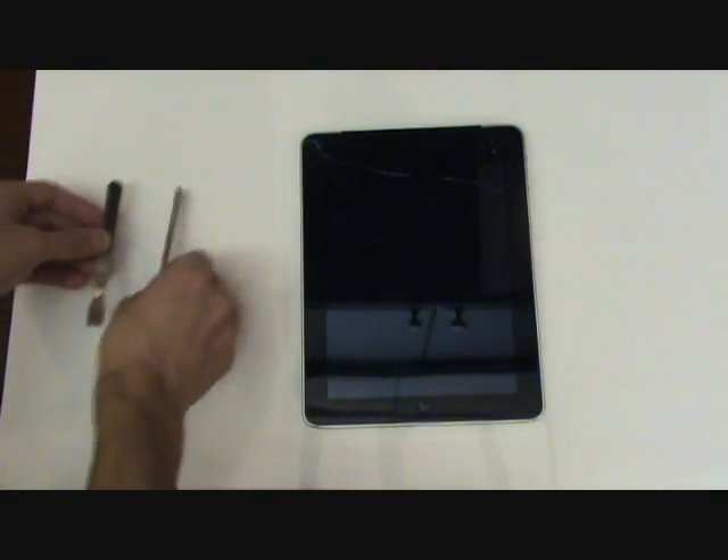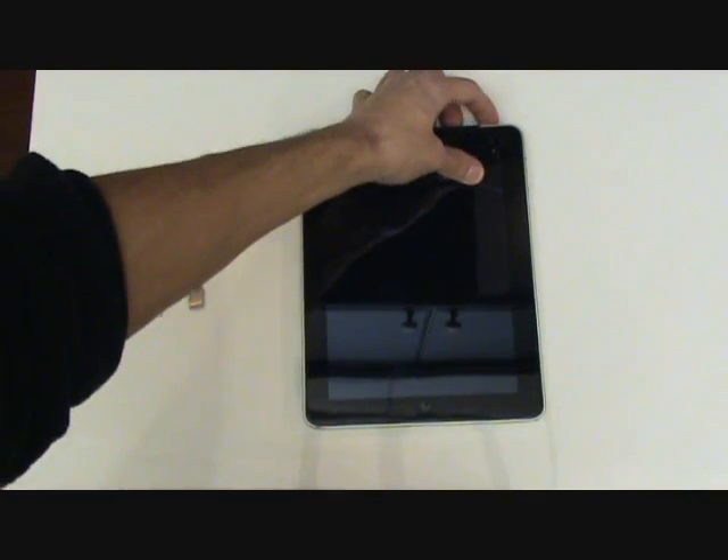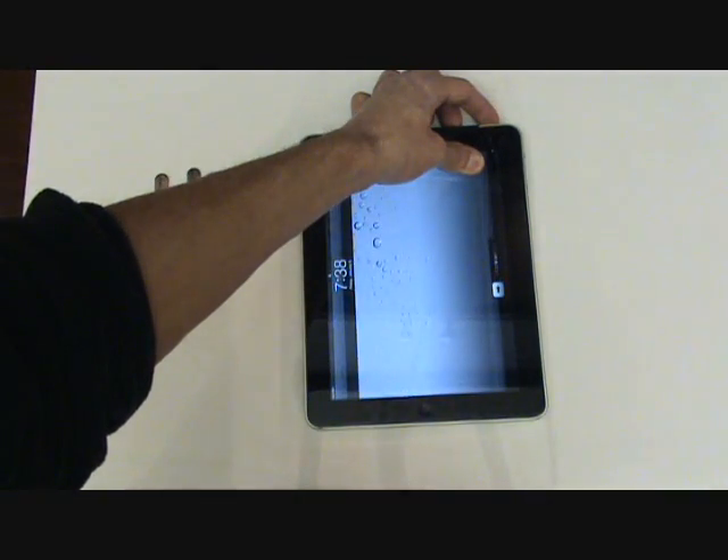At this point, we're ready to pry up the old screen, and we'll first want to make sure that the iPad is turned off.